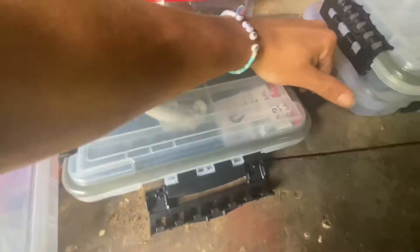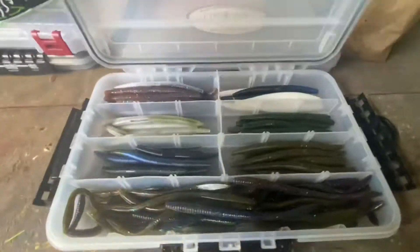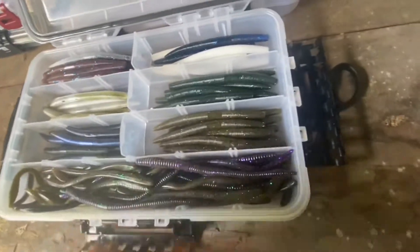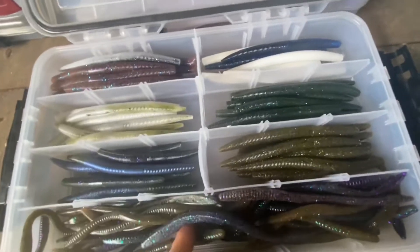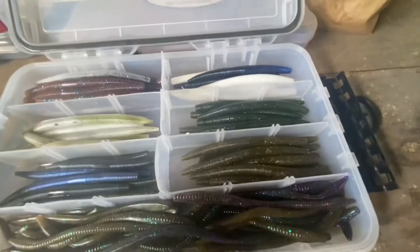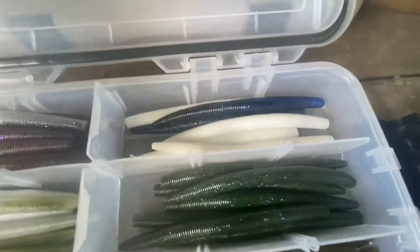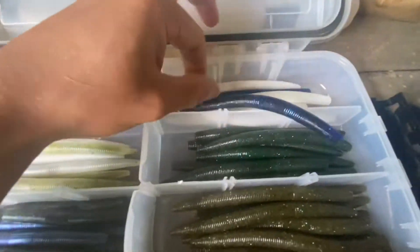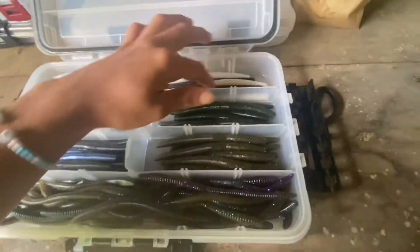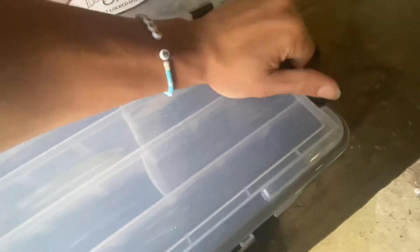Moving over to this box — y'all can probably see through it — sinkos, a bunch of different kinds. We also got some Zoom Trick Worms in a bunch of different colors: green pumpkin, June bug, spray grass. We got some Yum Dingers, Googling Squad sinkos, Gary Yamamoto sinkos in green pumpkin seed, and some more Googling Squad sinkos — white sinkos. This is just our little sinko and worm box, waterproof — a bunch of stuff that catches a lot of fish.